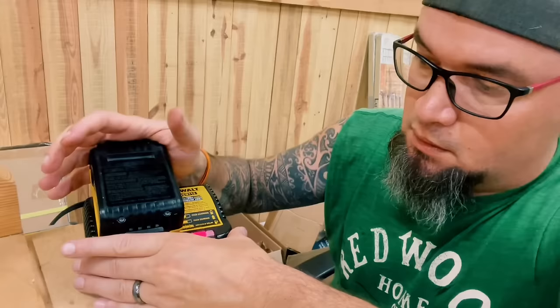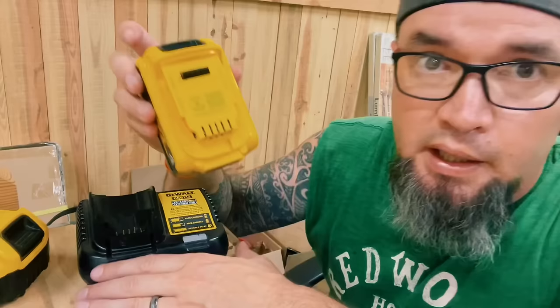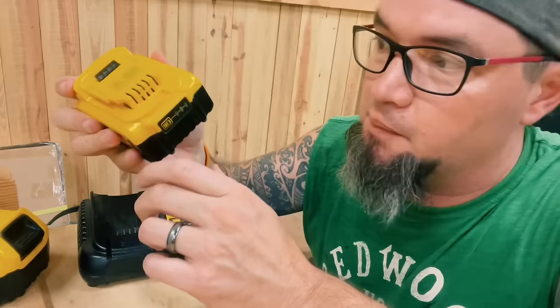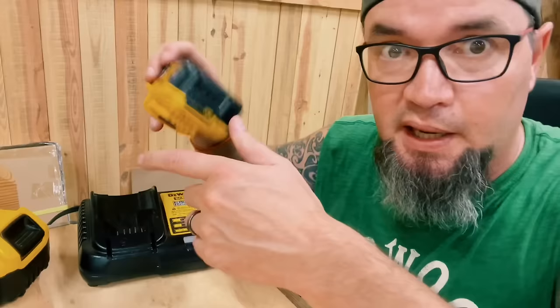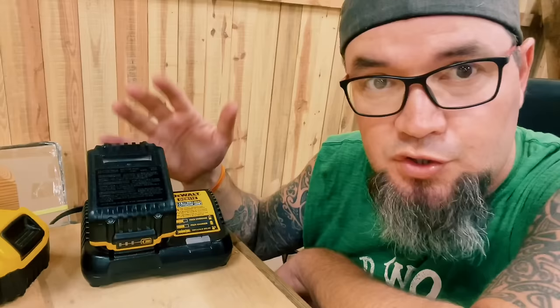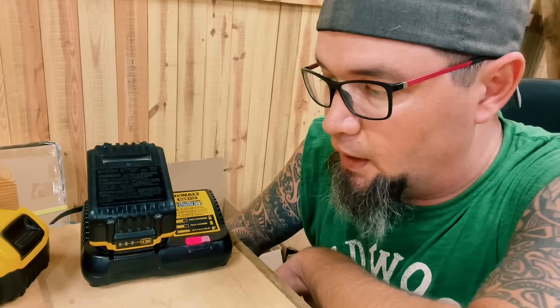Okay, that should be it — it should only take a few seconds to transfer that power over. So let's give it a try and see what happens. This was our good one — it's charging just as it should. This was our bad one; we had no reading at all. Still really have no reading, so it's completely dead as far as the battery. But let's see if we have just enough juice in it for the charger to pick it up and actually acknowledge that there's a battery in there. And there you go — so now this will charge and be like new.